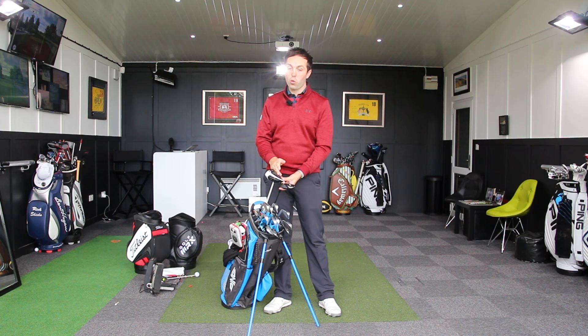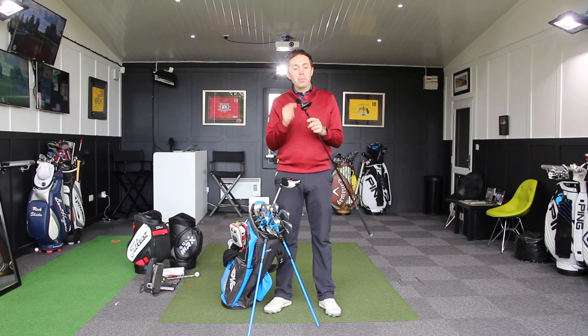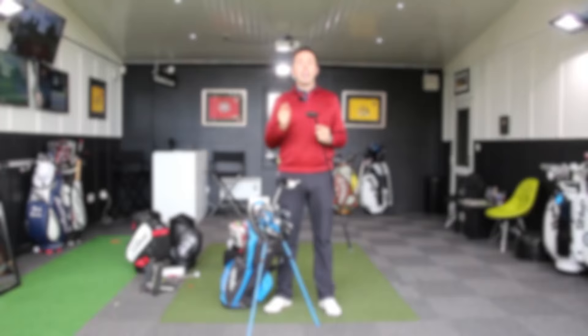Then I've got a new golf club — a new three wood. I've always had a love-hate relationship with three woods. I mostly hate them but sometimes love them, and this one I do sometimes love. I've hit some phenomenal golf shots with this. This is the new Titleist 917 F2.